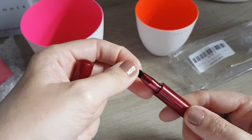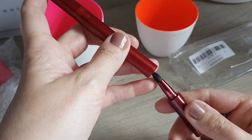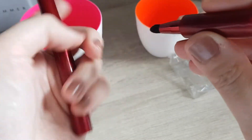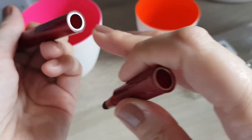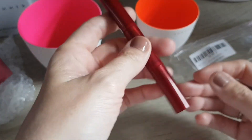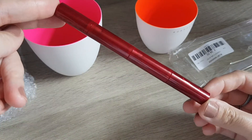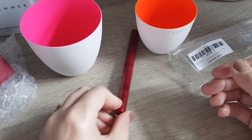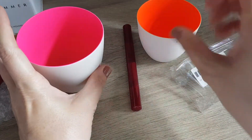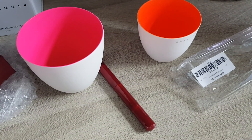I wish they did a slightly bigger version, but I guess it's tricky because if the brushes get too big it becomes difficult to put the lid on without catching the bristles on the edges. But it's really handy and I'll definitely try it out. Let me know if you want feedback on these brushes. That's it for today — very bright and very practical. Thanks so much for watching and I'll see you next time, bye!